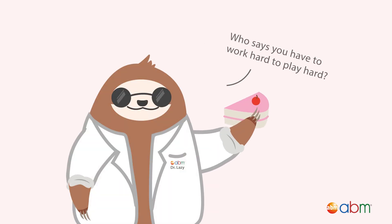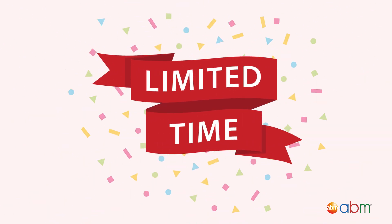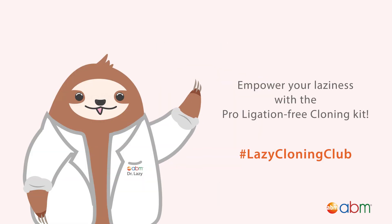And that's it — it's easy and effective! For a limited time, use the promo code in the description below to receive a free PCR master mix when you order any pro-ligation-free cloning kit. Thanks for listening!